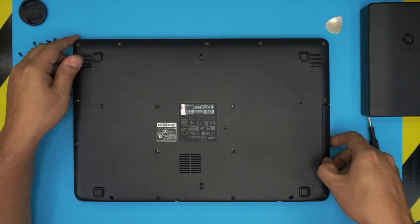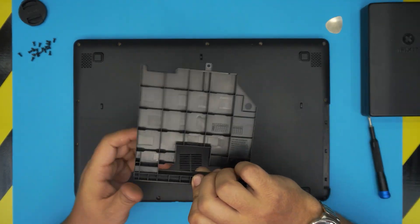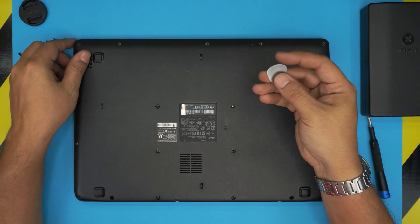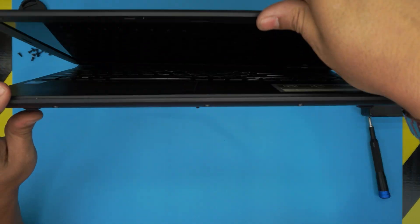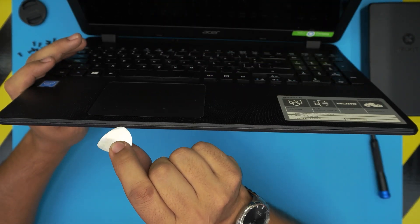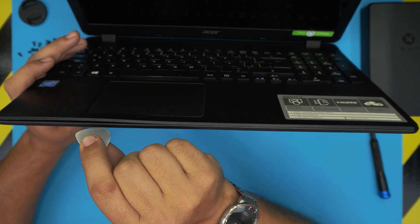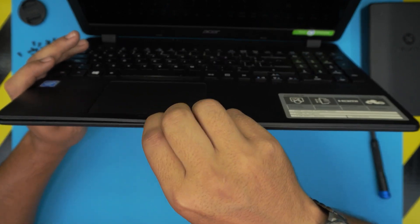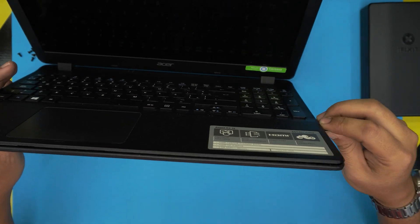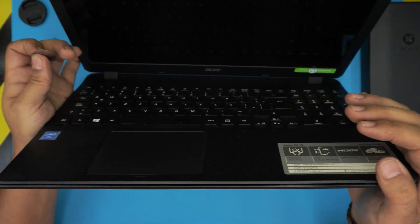Once all the screws are removed, take out the fake dummy card and set it aside. Now grab your opening tool — a guitar pick — open the laptop about 45 degrees, and stick the guitar pick between the top and bottom cover. Wiggle it around until you hear clicks indicating the clips are releasing. Loosen up the front, the side over the DVD drive, and the left and right sides.